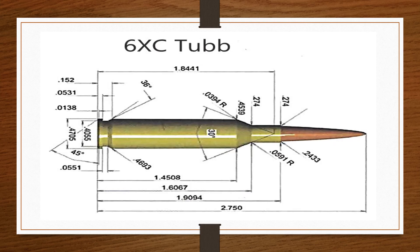Currently only Corbon and Norma offer loaded ammunition in the 6XC Tubb.